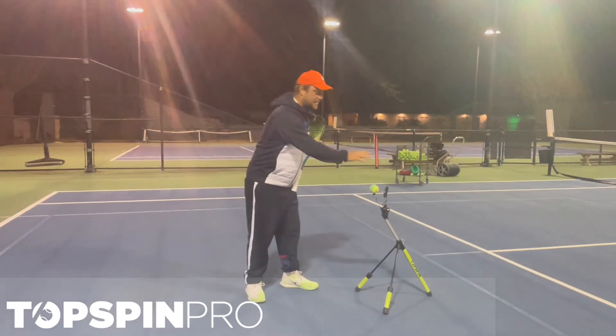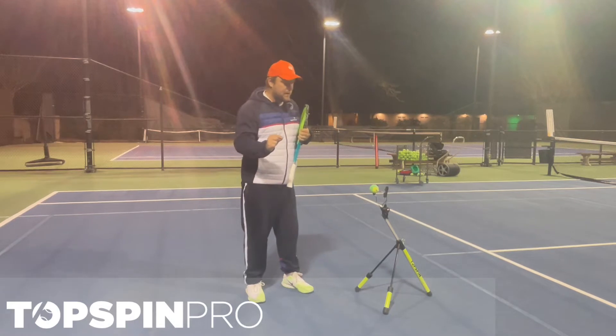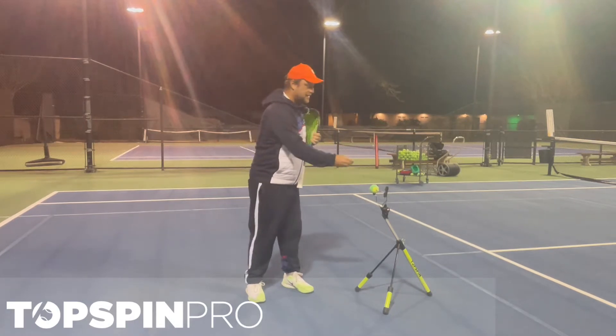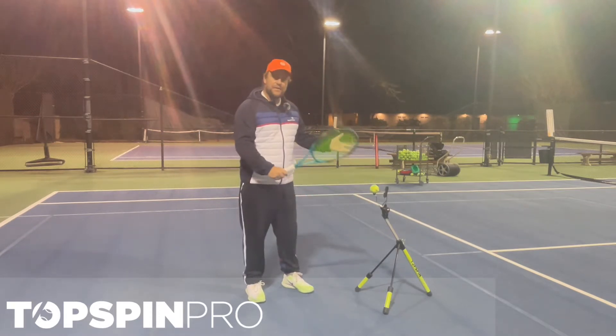Hey guys, Coach DeVore here and the Thompson Pro. You need one of those. If you're a beginner player, or especially if you are a parent and you have kids, this will accelerate your learning curve of your students, of your kids.